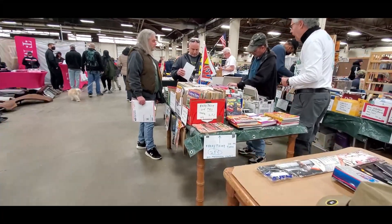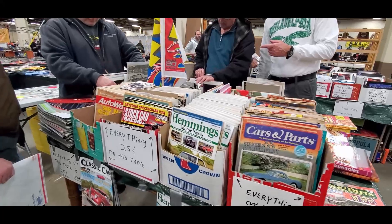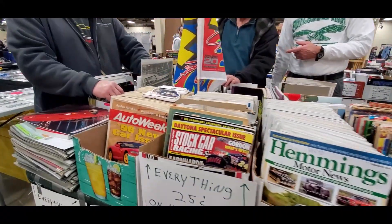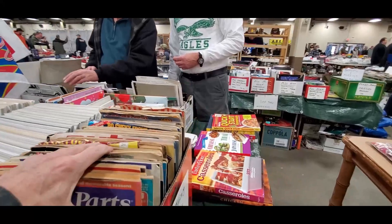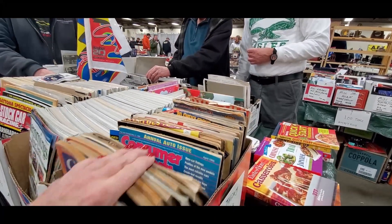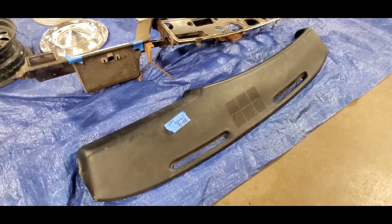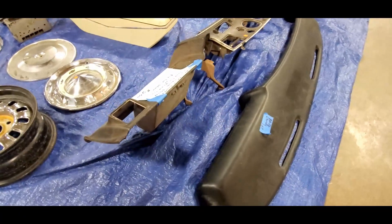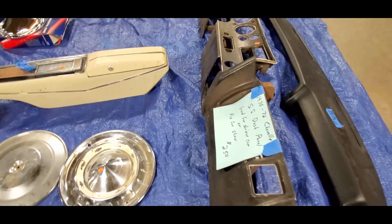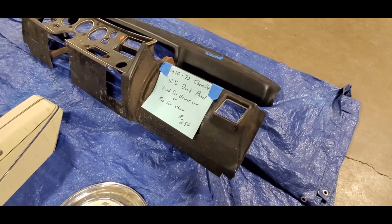Anything on this table is 25 cents. Cars and Classic Cars and Parts, Auto Weeks — great books. Brochures, wow, fantastic — 25 cents each, folks. You get so much history here. This is how I know things — by reading, reading, reading. Let's check out that dash pad — that's for a 70 to 72 Chevelle, $150. Not bad. $250 for the SS dash panel — needs work, but hey, for $250, why not.